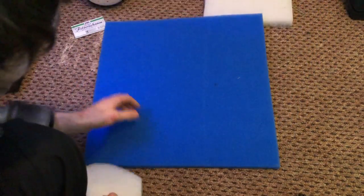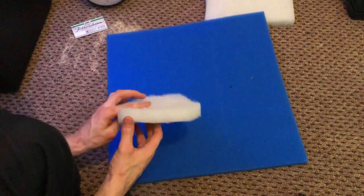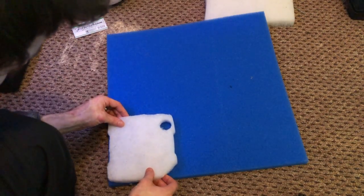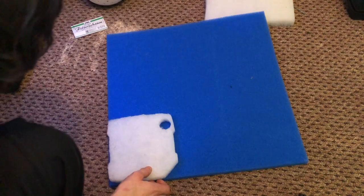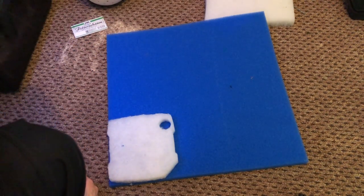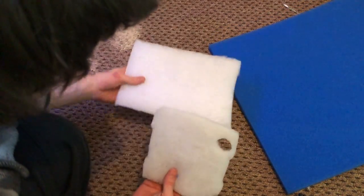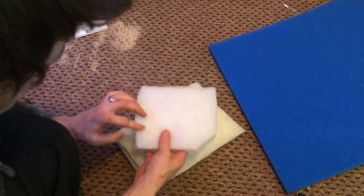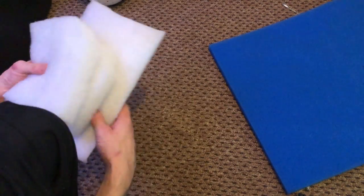To cut this new foam, you're going to use the original floss that came with the filter as a template. Just place it on top and cut around it with a pair of scissors until you have pieces of the right shape. You can use the same floss as a template to make more of these, which you can replace as and when necessary.